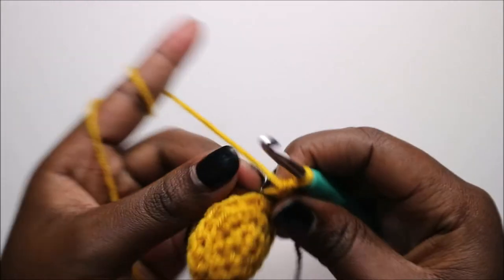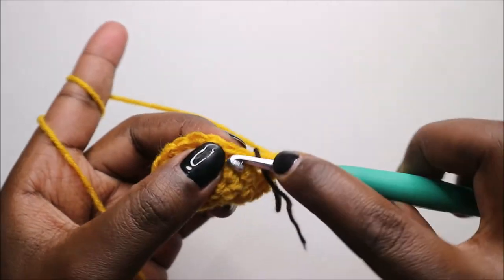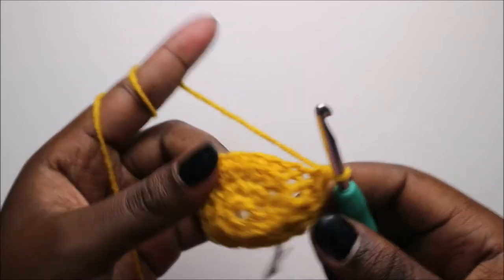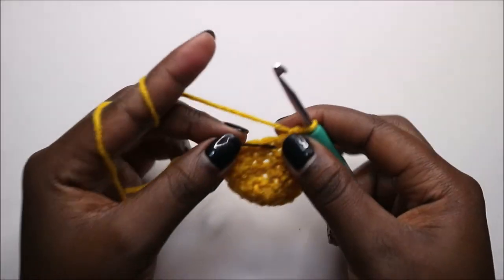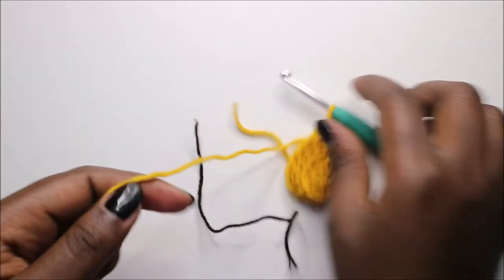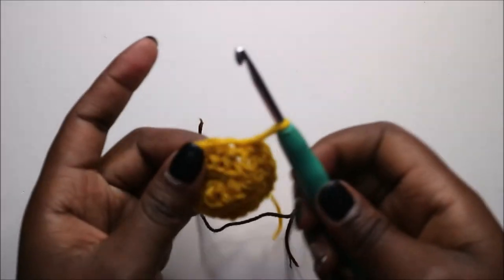In the fifth row, which is the last row, do single crochets all the way around. When done, go into the next stitch and slip stitch, then cut off the yarn long enough for sewing.